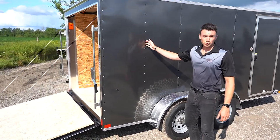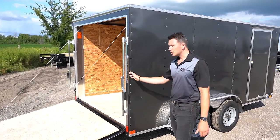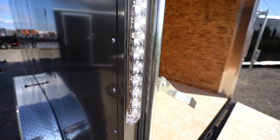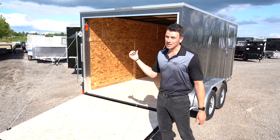Side panels are aluminum. The screw spacing is 24-inch on center all the way around on these particular models. Lights are all LED — being LED, they're brighter and more efficient. And every light is LED, so it's not just the clearance lights or tail lights; even the interior lights are LED.